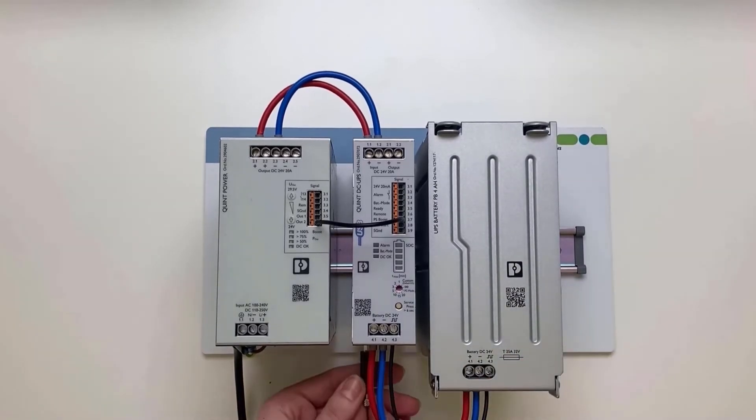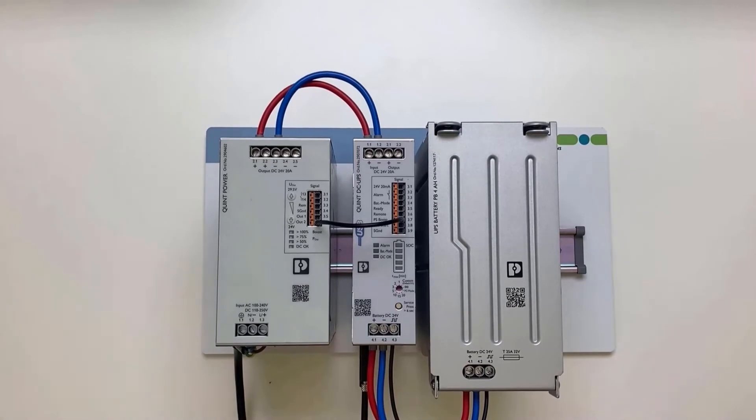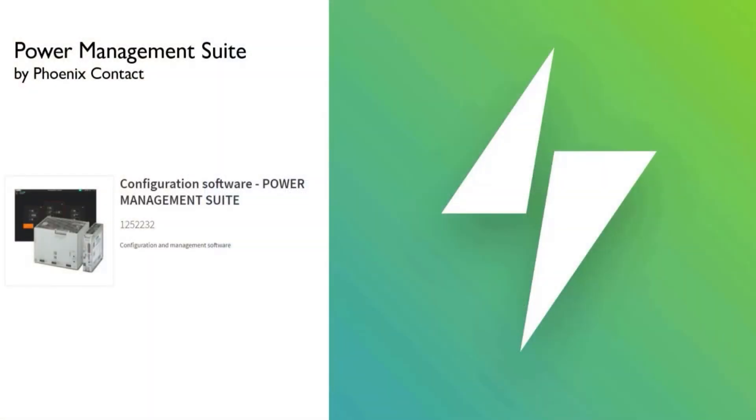The USB data cable is plugged into the UPS. For further configuration or shutdown of a PC, a data cable can be connected. For the configuration, the installation of the configuration software Power Management Suite is necessary.